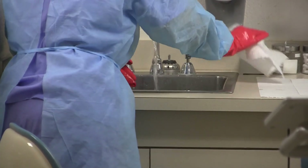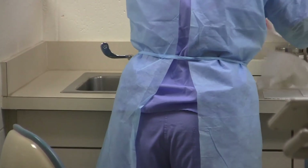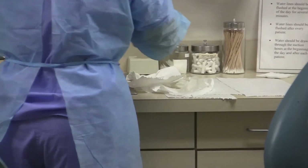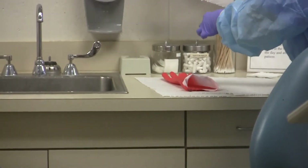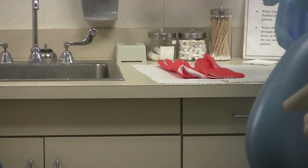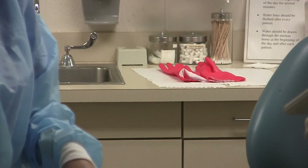Now she's washing them. Notice how she has paper towels already laid out on the counter to put her contaminated stuff on, throwing them away. She's laying her utility gloves on paper towels that she has already gotten out, then throwing away the regular gloves that she had as a double barrier protection.